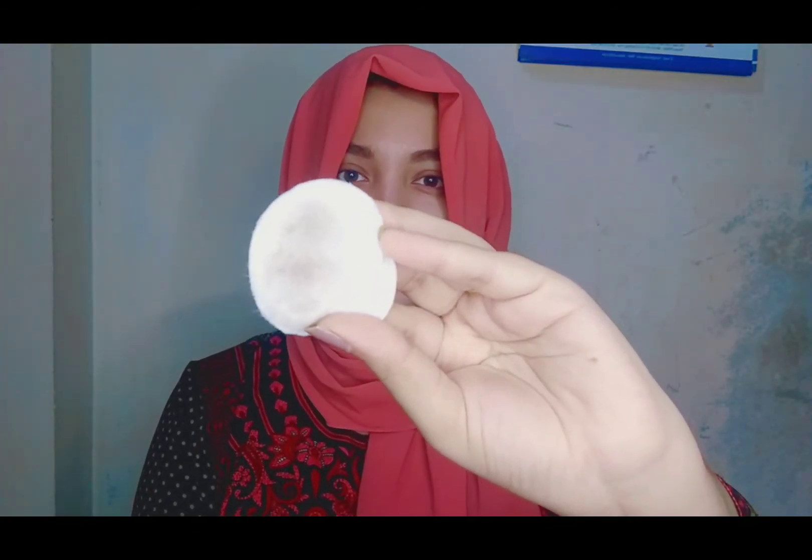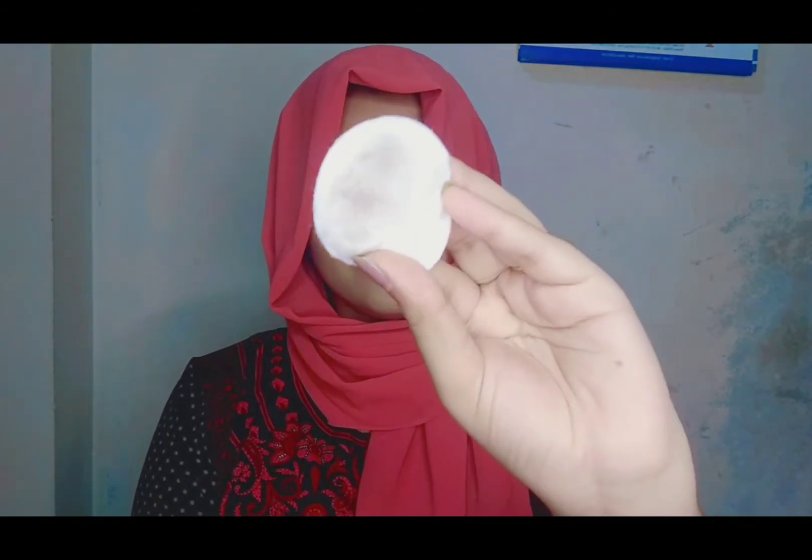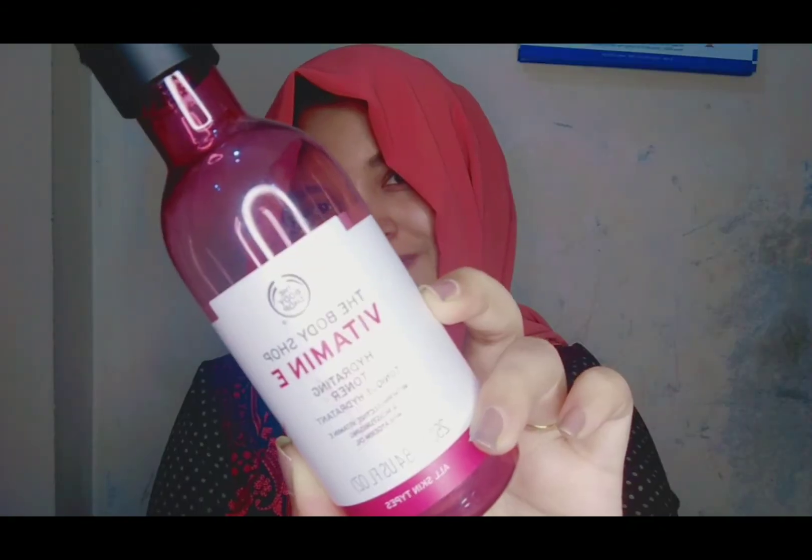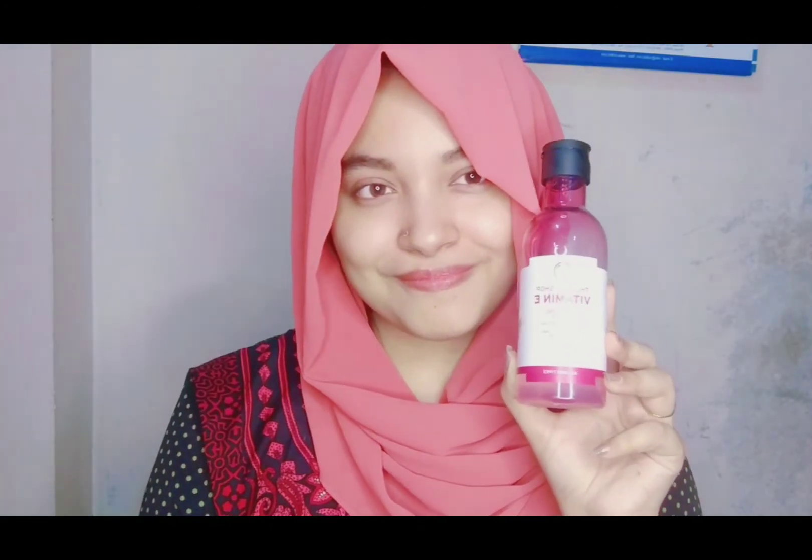As you can see, the toner brings up makeup and dirt even when I think there is none. Wait for one minute for the toner to dry, and once the toner sinks in you can apply your other products.